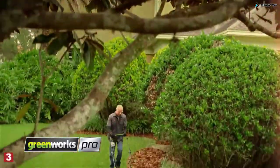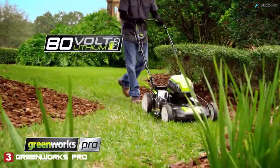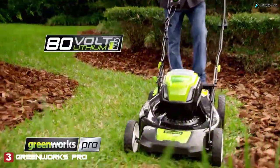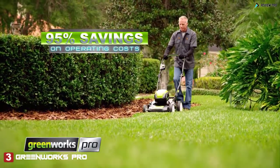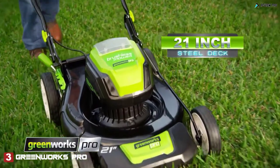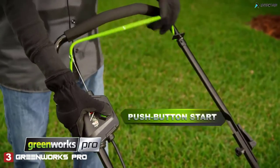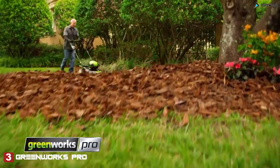Introducing the Greenworks Pro cordless 21-inch mower, powered by the 80-volt lithium max battery system. This is true gas performance without the cost, hassle, and maintenance of gas tools. Designed with pros in mind, it features a 21-inch steel deck, instant one-touch start, and single handle seven-level height adjustment so you can get the job done.